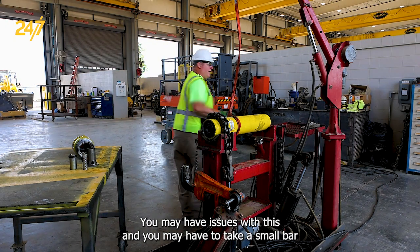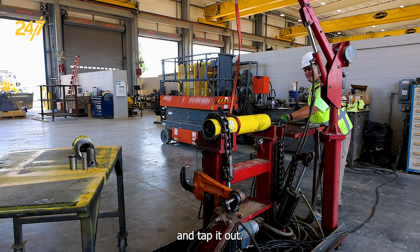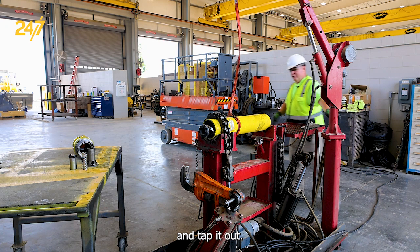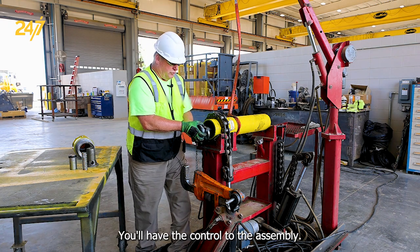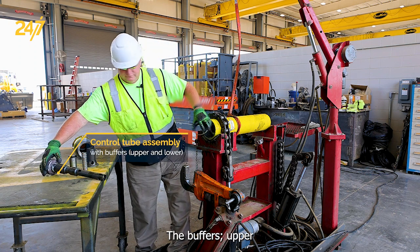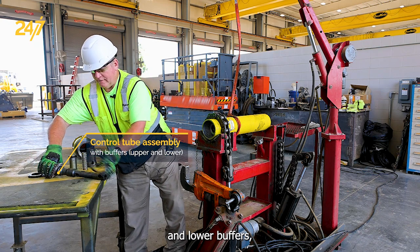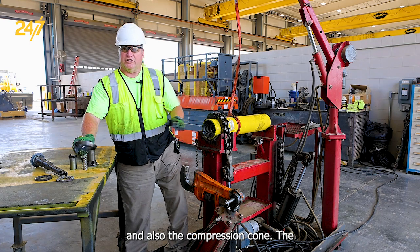You may have some issues with the control tube and you may have to take a small bar and tap it out. You'll have the control tube assembly with the buffers — upper and lower buffers — and also the compression cone.